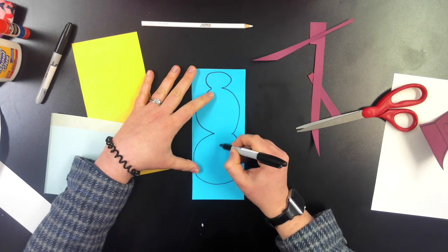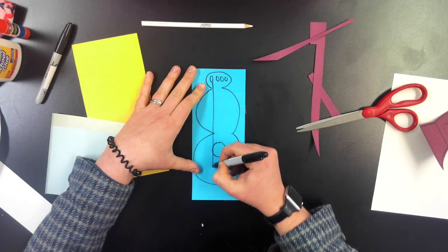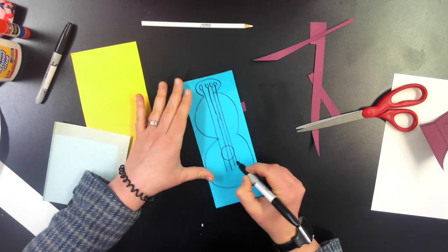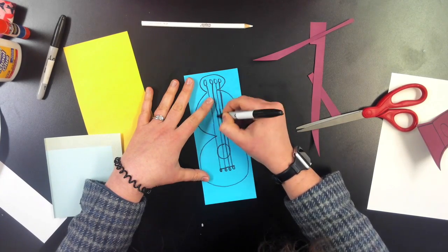Our next instrument is going to be a guitar and it starts off with a cloud sort of shape. It has a little part on top, middle, and bottom — almost like a snowman really. And it has lines coming down over a circle.